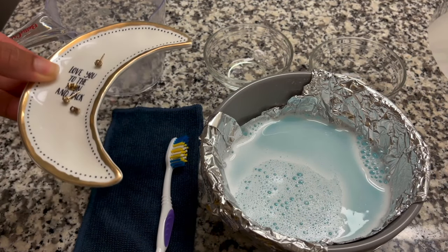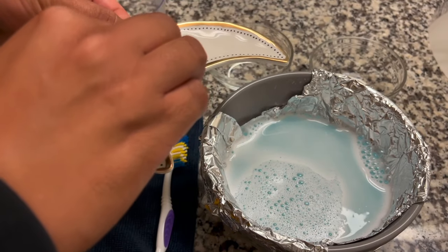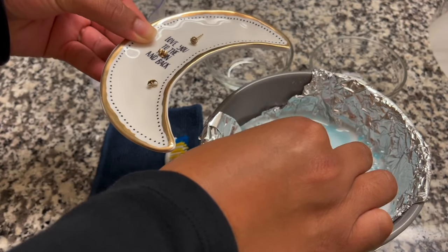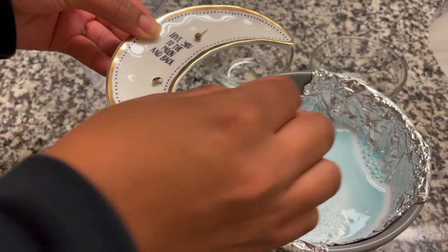Next, place your jewelry in the cleaner for five to ten minutes. It is very important to make sure that your jewelry is sitting on top of the foil and not touching the bowl.